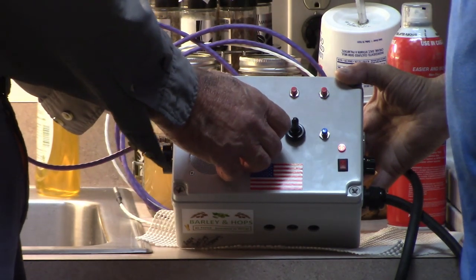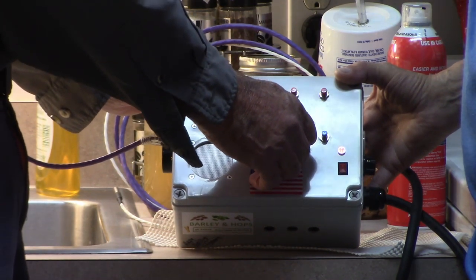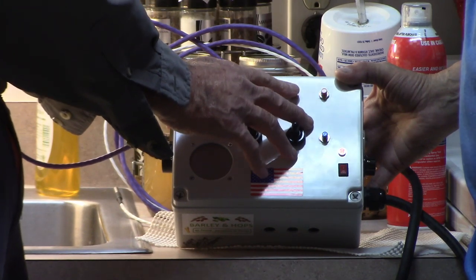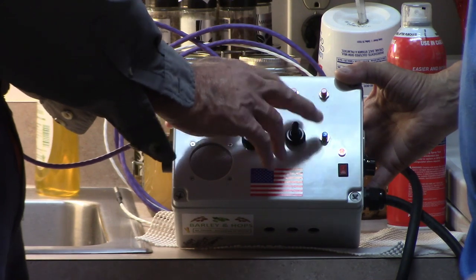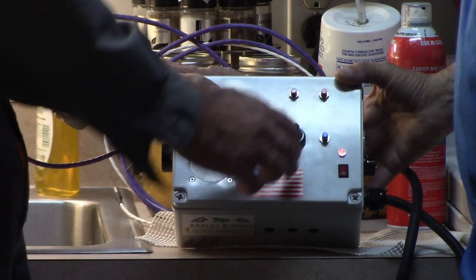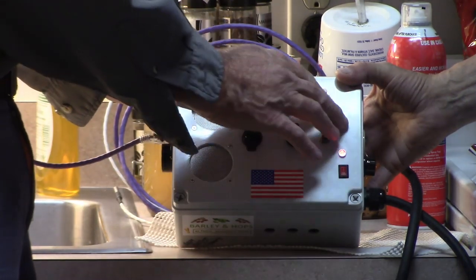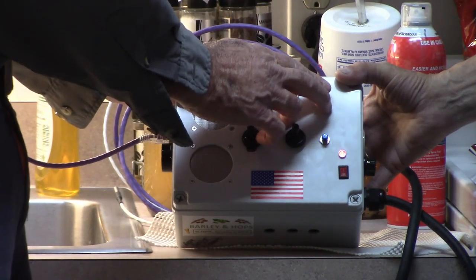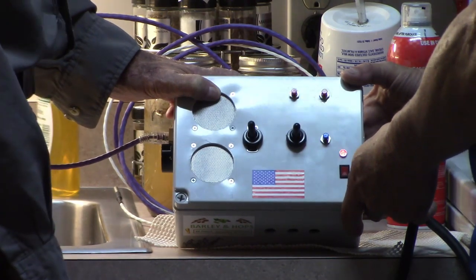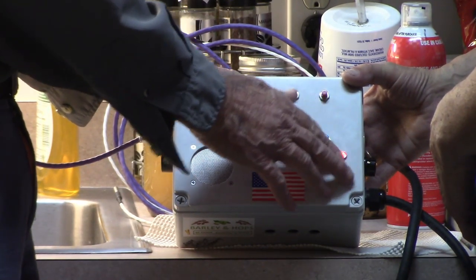This is the master switch. This is a momentary three-way with neutral in the middle — you can raise the temperature by going up. You can check your set temperature: 101.5. I can go down — went down to 98, I'm dyslexic apparently — let's get it to 102. Over here, this button lets you hear your set temperature. And this button is to hear your perceived temperature reading from the thermocouple: 90.9 degrees.